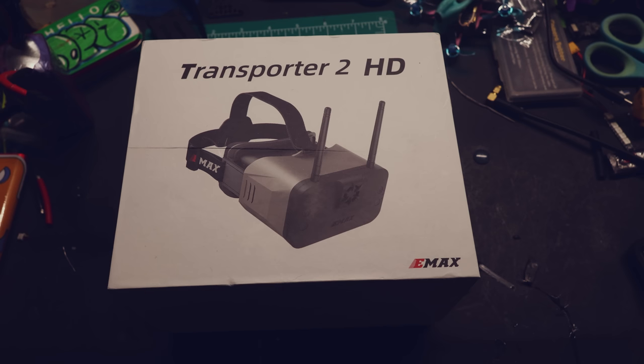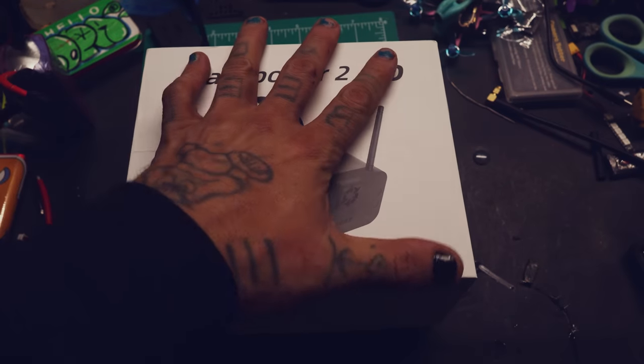Alright here they are — the Emax Transporter 2 HD HD Zero goggles. Let's see what's inside this box.